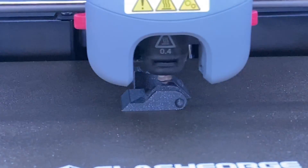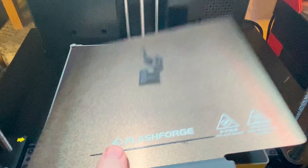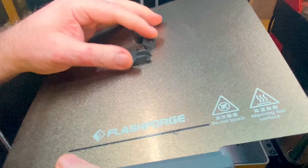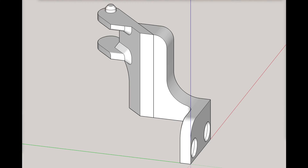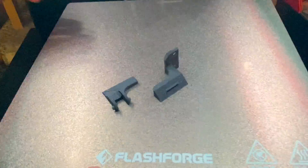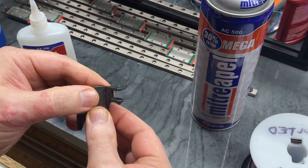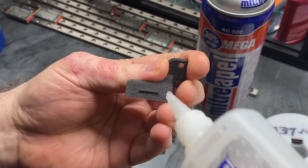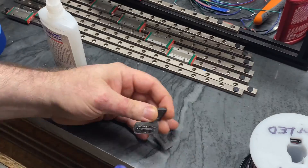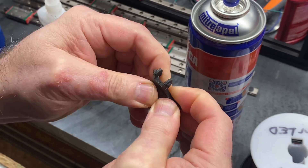Print the two parts that are included in my Printables listing — link in the description — and I recommend using 40% infill for strength, then CA glue the two parts together as shown. These parts print as oriented and without any need of supports. There is a small ridge on one of the parts that fits into a corresponding detent on the other part to help with alignment during the glue up.